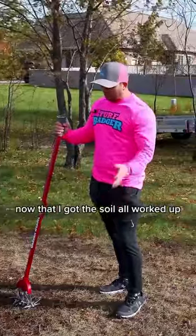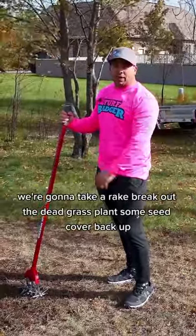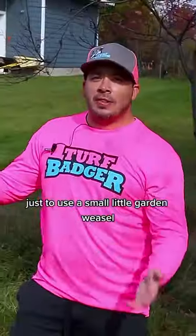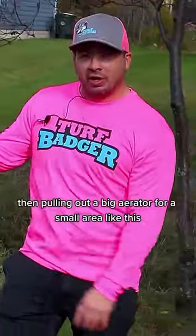Now that the soil is all worked up, we're going to take a rake, rake out the dead grass, plant some seed, and cover it back up. It's a lot easier to just use a small garden weasel than to pull out a big aerator for a small area like this.